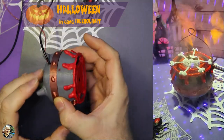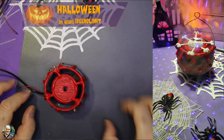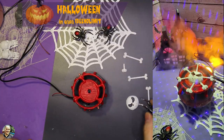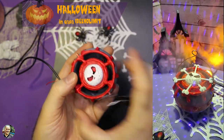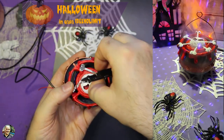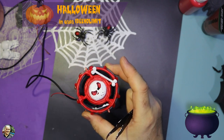Adesso dobbiamo decorare anche il centro del nostro calderone. Abbiamo fatto il disco di bronzo che risalta molto bene, quindi lasciamo il calderone grigio che sta bene così. Andremo a decorare il centro con un teschio e con delle ossa, posizionandoli con della colla a caldo. Ho fatto le ossa verniciate di bianco — sia il teschio che le ossa — e le appiccichiamo come più ci piace al nostro calderone.